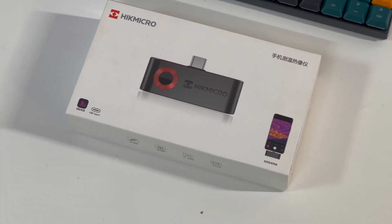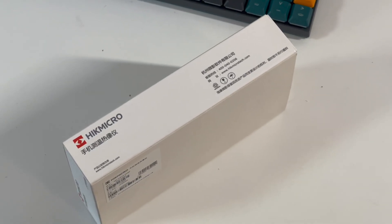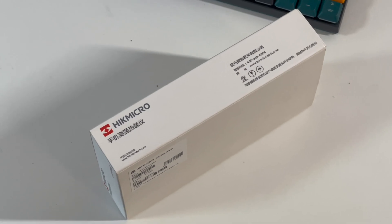It's from Hike Micro. You can insert it into an Android phone using the USB-C connector on the top.